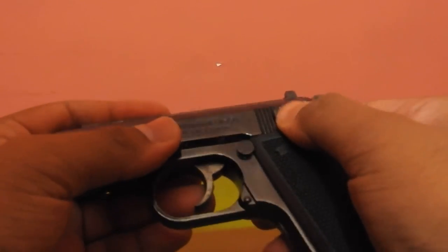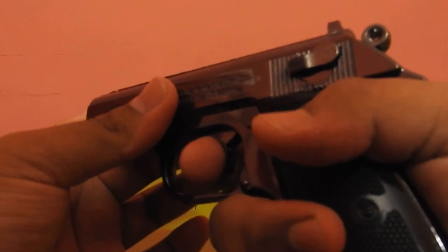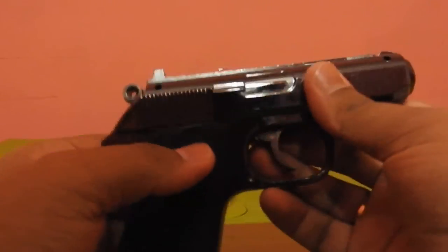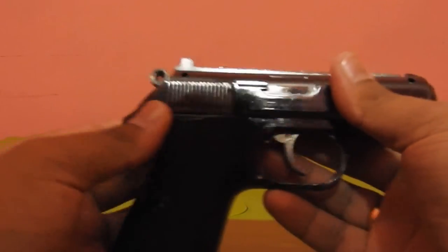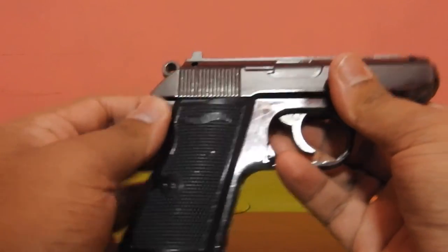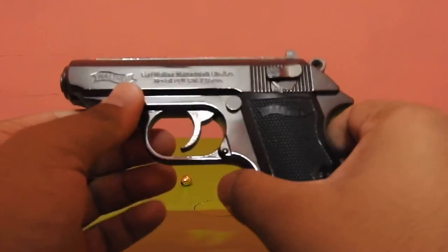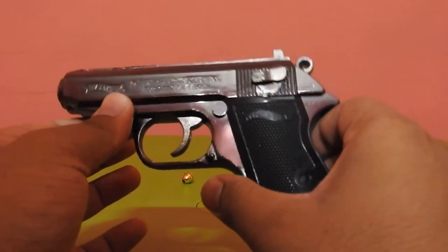This is very good because if children play with it and if the lock is engaged, they won't burn their fingers. On the other side it's exactly like the original gun — 'Walther' is written here. You can see it, it's very shiny. Something I forgot to say is that it's made up of metal, so it is very, very heavy.